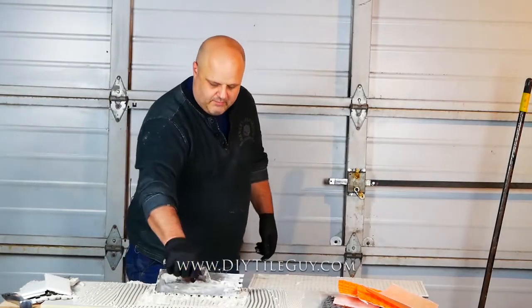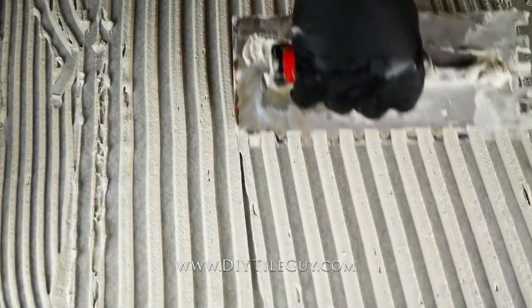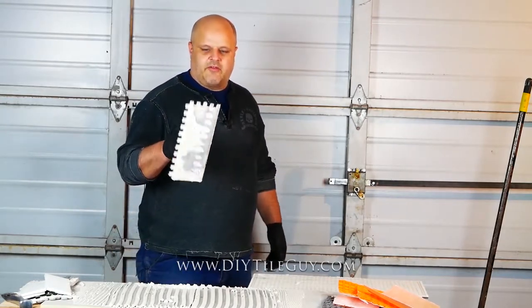So where do we use this? We use the big square notch trowel for the big tiles — 12 by 24s, 24 by 24s. This is a great trowel size for that.